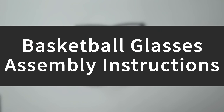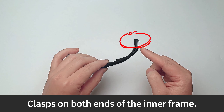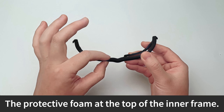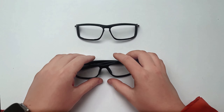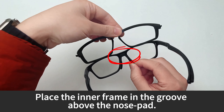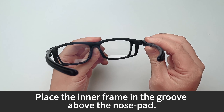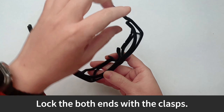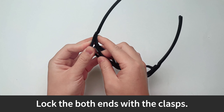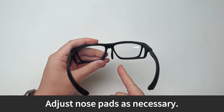Basketball glasses assembly instructions. There are clasps on both ends of the inner frame and protective foam at the top of the inner frame. Place the inner frame in the groove above the nose pad, then lock both ends with the clasps. Adjust nose pads as necessary.